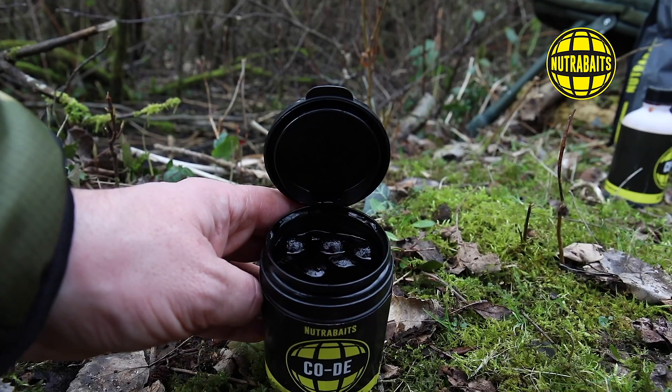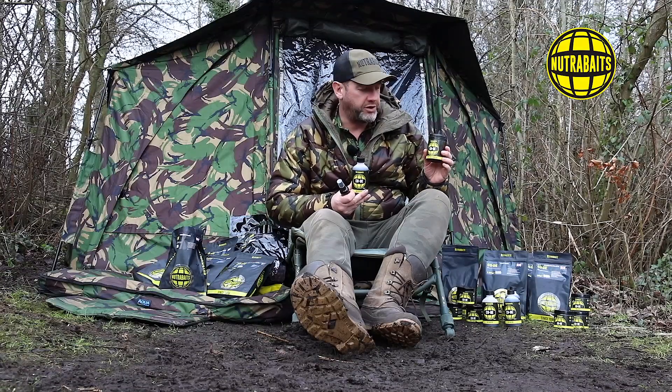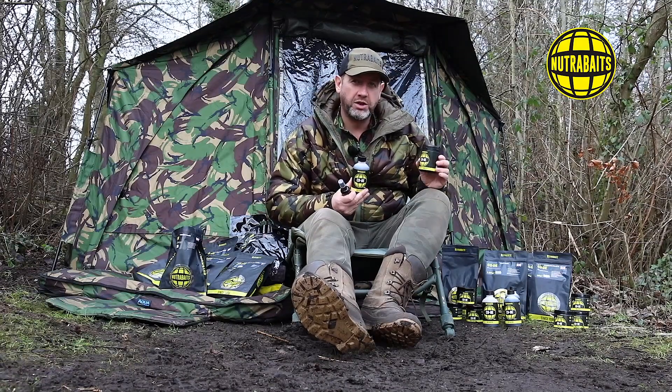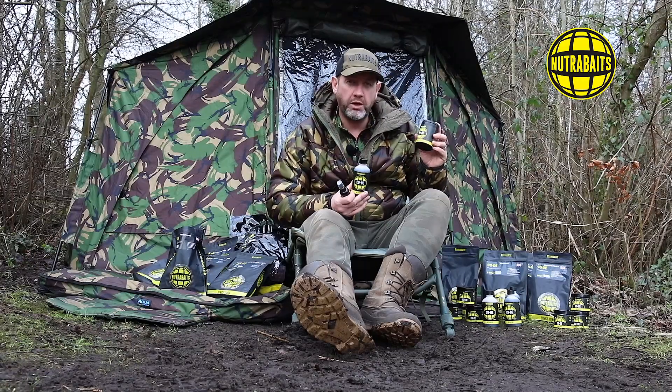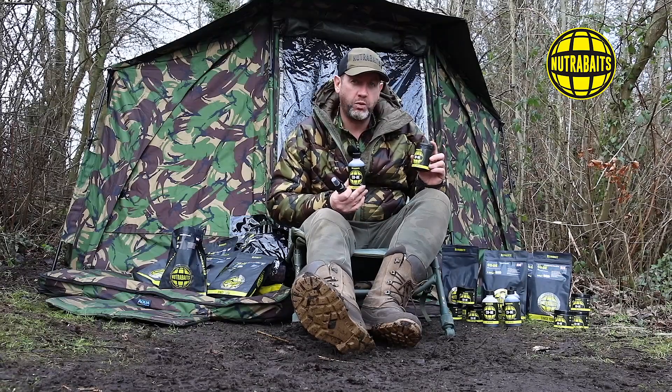The great thing about the hook bait complex is you can leave your hook baits - whether it be your hard hookers, pop-ups, or wafters - in the tub for as long as you like, up to two or three years, and they'll come out absolutely perfect and even better than when they went in. They just keep soaking until all the liquid is absorbed into the bait.